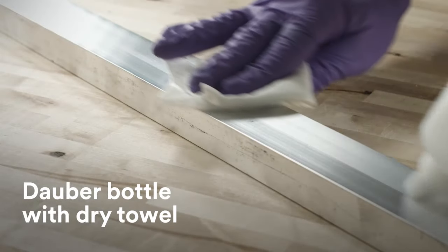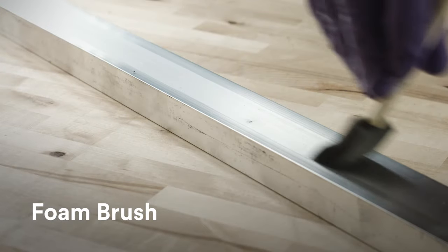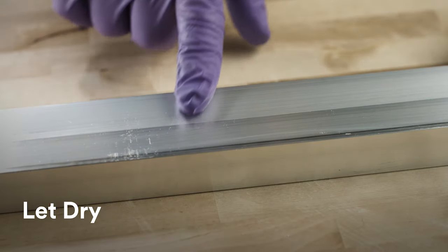Additional application methods include a dauber bottle followed by a dry towel, and primer applied with a foam brush. After application, wait to ensure that the primer has fully dried.